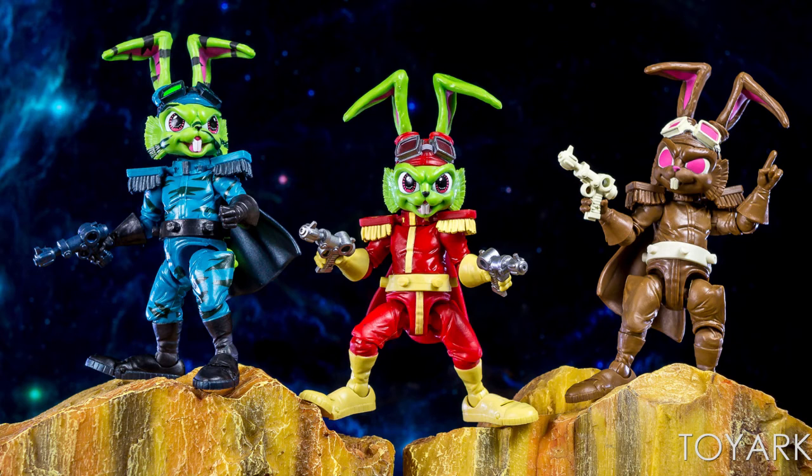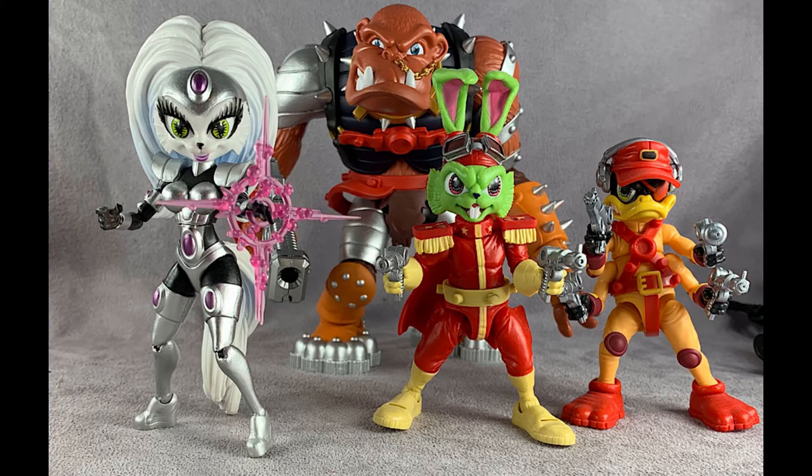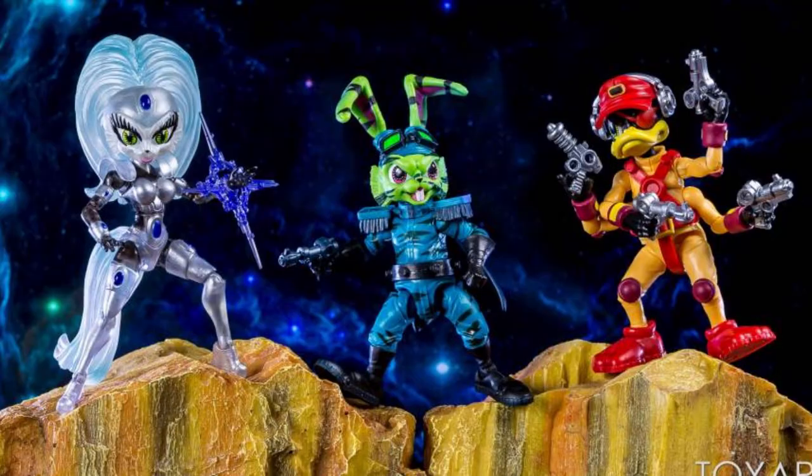The stealth Bucky comes with a lunchbox, I believe, which is pretty interesting. The current lineup of figures is Bucky, Deadeye, Jenny, and this gorilla fellow whose name I don't remember. Jenny has an astral projection alt where it's a translucent figure with different colored psychic energy, which is pretty cool.